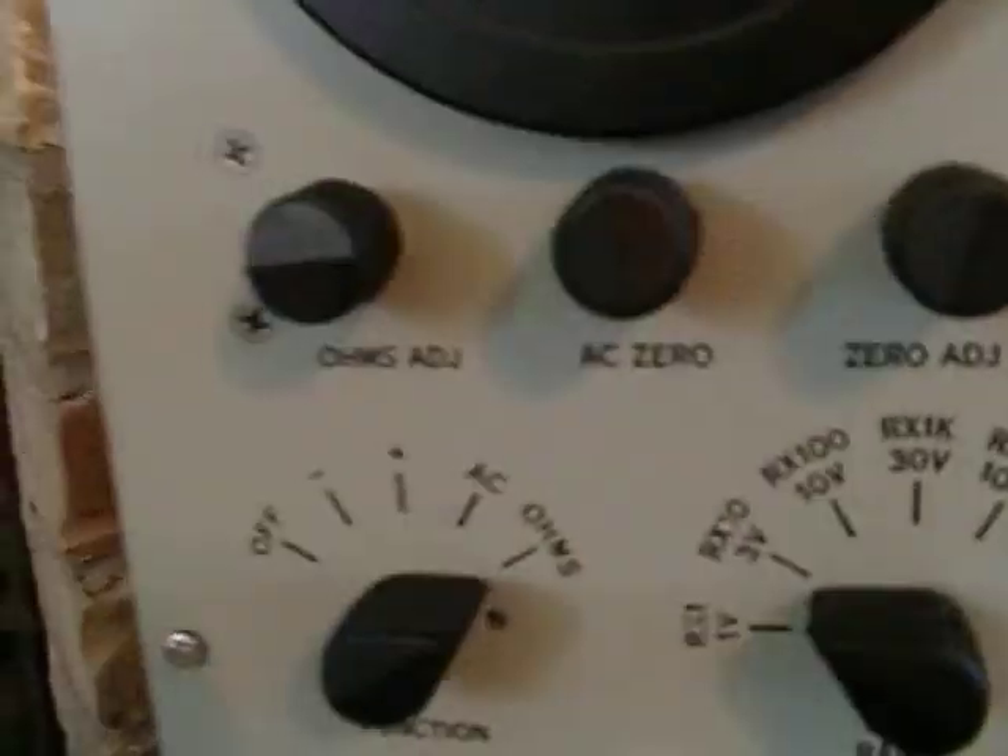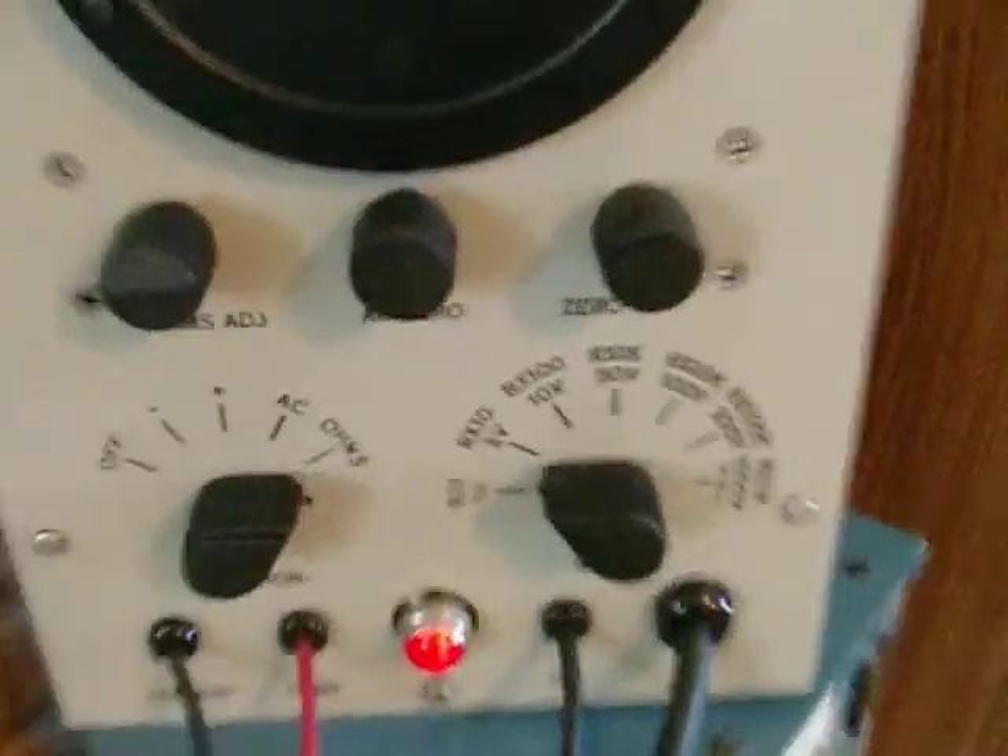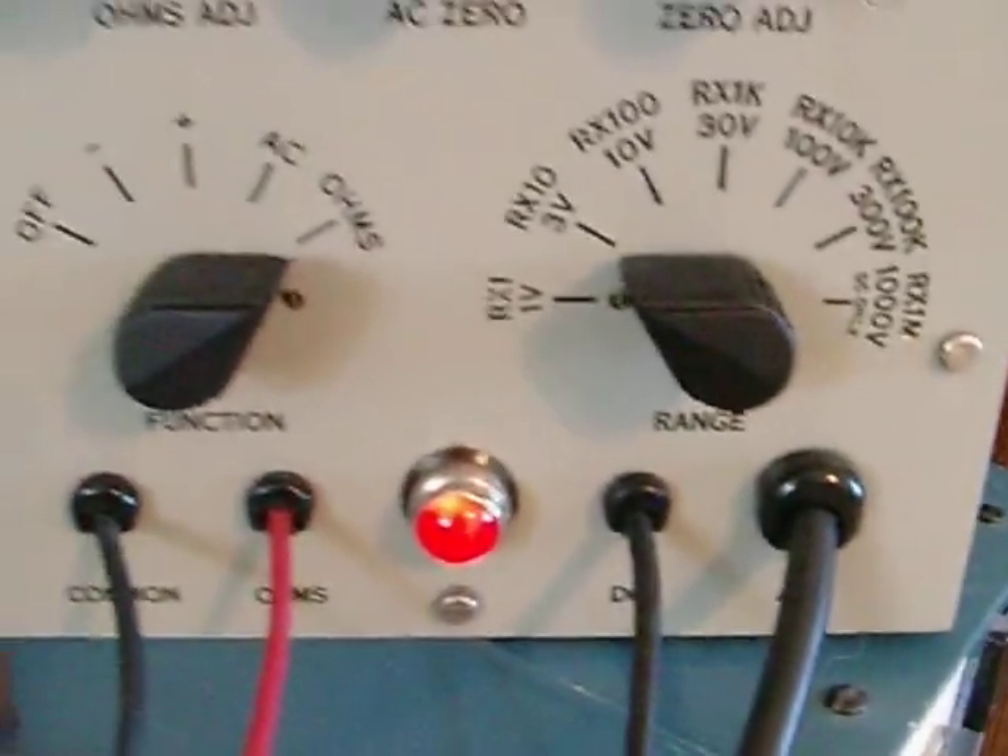You can see that it does deflect over — all I'm doing is touching the two leads together. The lamp is working, showing it's powered up and everything.